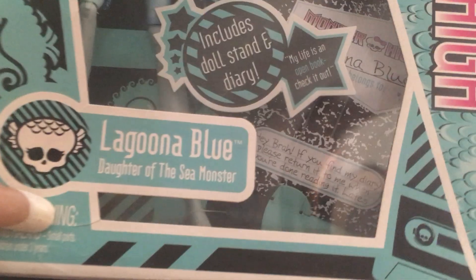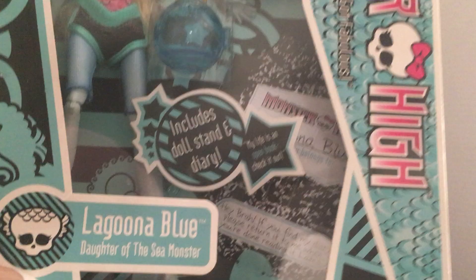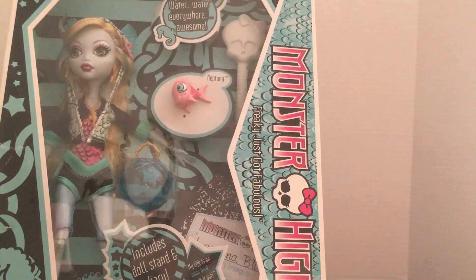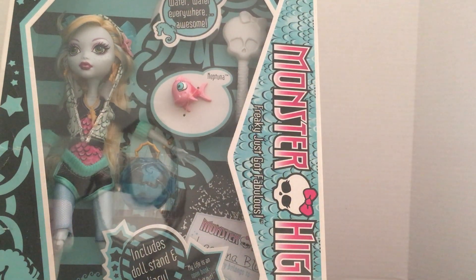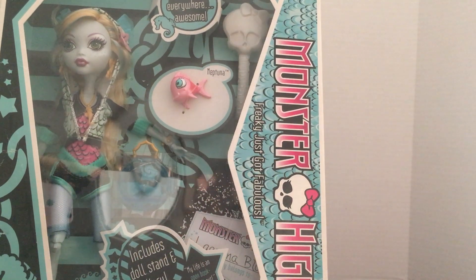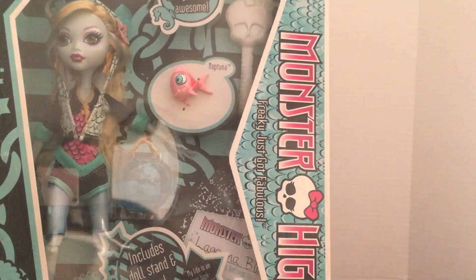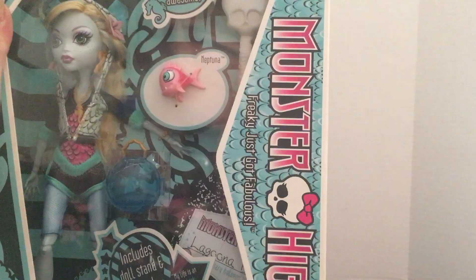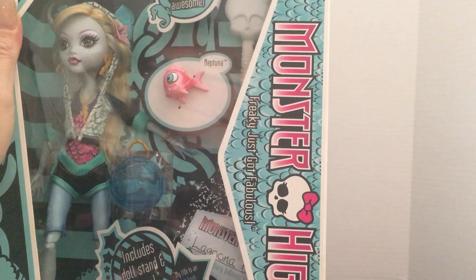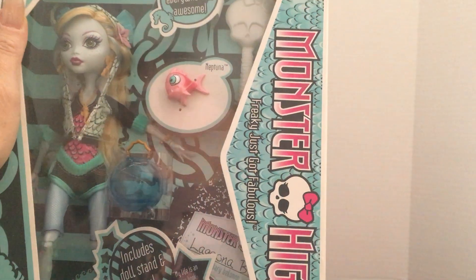Today I have Lagoona Blue. She is a daughter of the Sea Monster. I thought it was cool with these dolls when they first came out that they were kind of naming them off of classic monsters — I really like that idea. She is kind of a fish, not a mermaid. They came out with a mermaid character, but this one is like a fish.